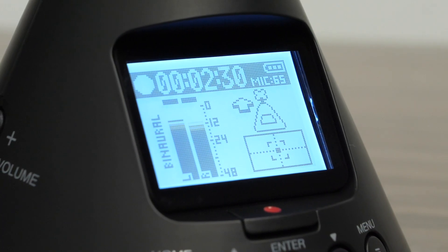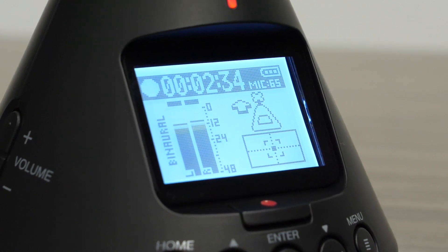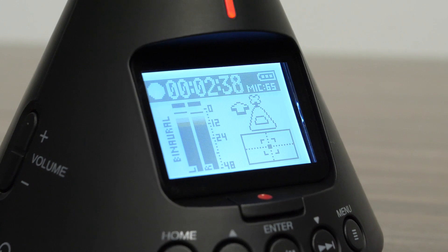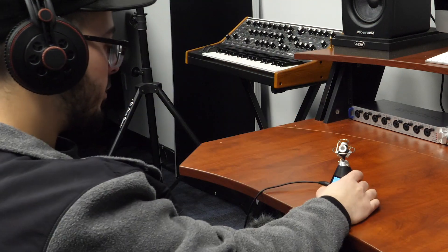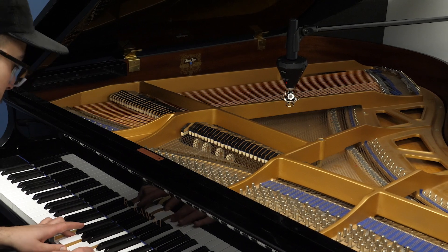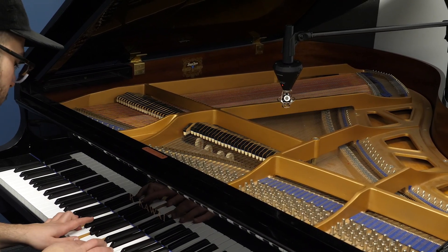When recording in binaural, the H3-VR mimics the way the human ears pick up sound, replicating the way sound is picked up from all sides with spatial characteristics. This gives you a hyper-realistic recording in a stereo file, especially immersive when listened through headphones. Recording music in this format gives the listener the experience of hearing the sound as if they were standing in the room.